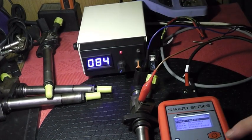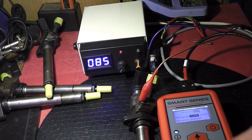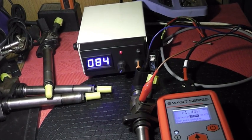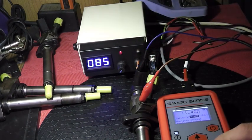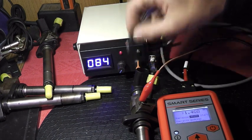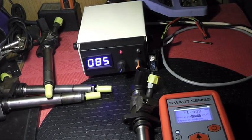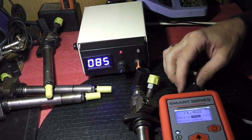Robimy pomiar — uwaga, wysokie napięcie. Lecimy 100 V — powyżej zakresu, 250 V — powyżej, 500 V. Na tym pinie przebicia nie ma. Robię od razu pomiar na 500 V, bo wiem, że na niższych jest wszystko OK. Przetwornik nie ma przebicia do obudowy — izolacja jest dobra. Na generatorze on jest sprawny i został wysterowany.